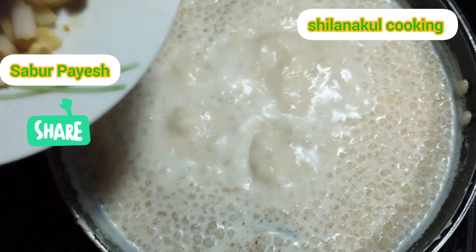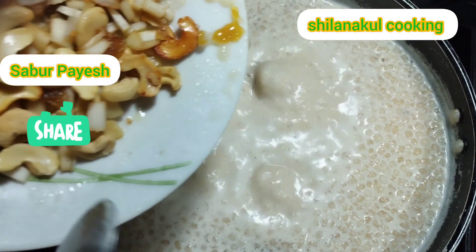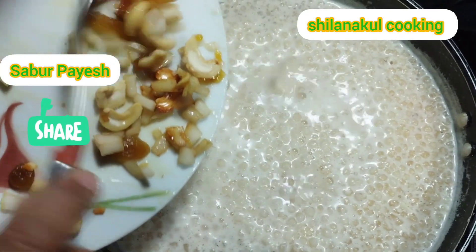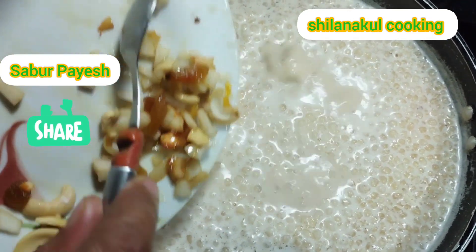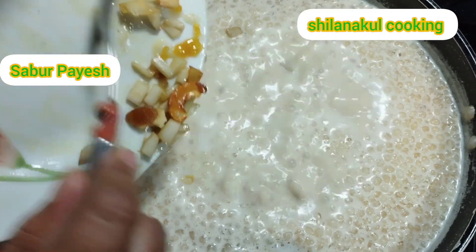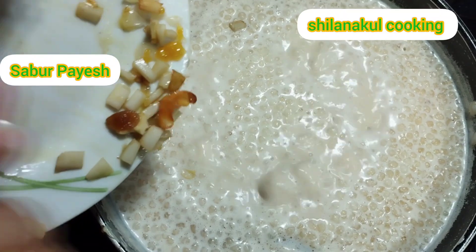A little bit of cumin and seasoning. We put the seed into the bowl. I need to cut the seed. We put the seed in a bowl.